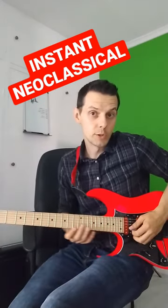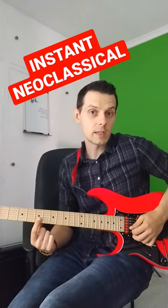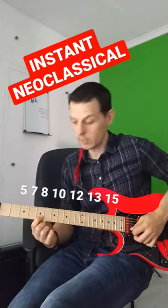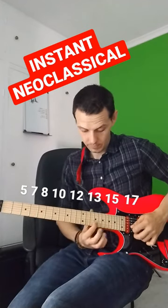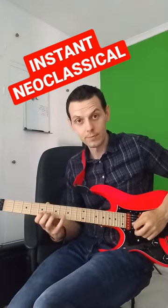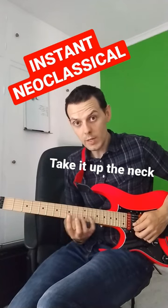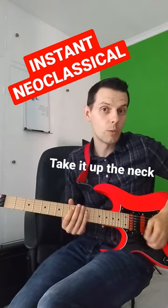Once you've got that up to a usable shreddy speed, then work out the rest of that scale along just that one string. Now you've got that one shape down, just do the exact same thing across all those different three-note patterns that you've now discovered across that one string.